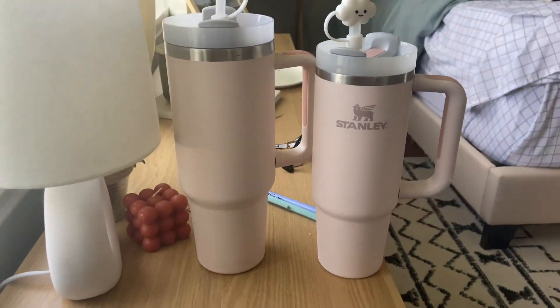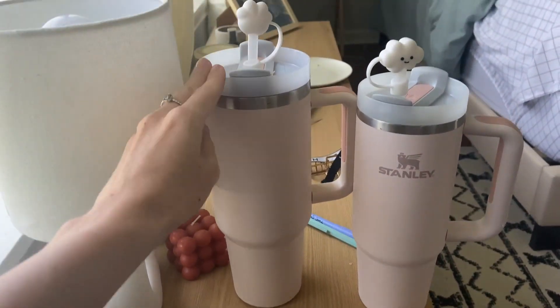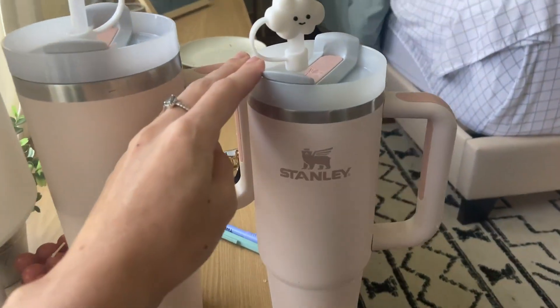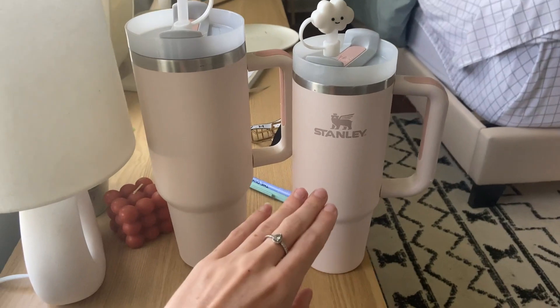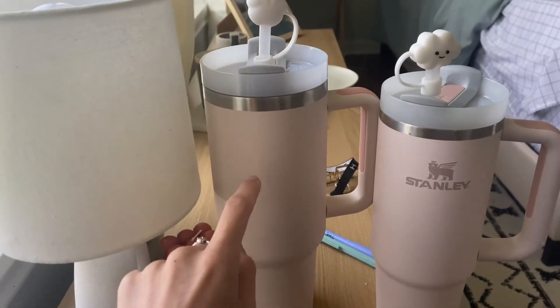First thing to point out is obviously the size difference. This one is huge — the drink's gonna last so long. This one, if you fill it up with ice, you're not going to get as much liquid in it. So if you're going for a longer lasting amount of water or any type of drink, I'd definitely go ahead and go with the bigger one.